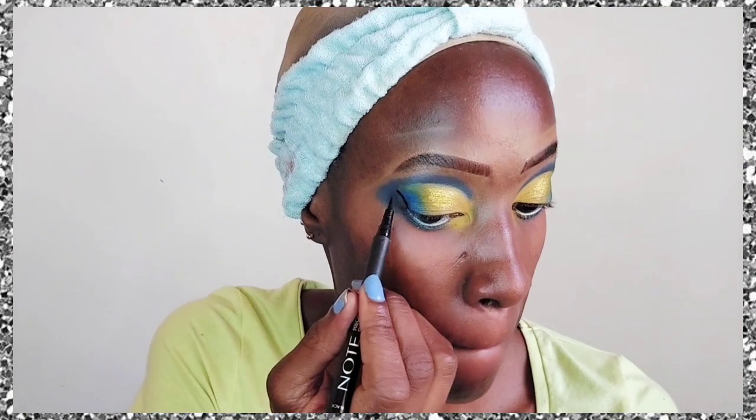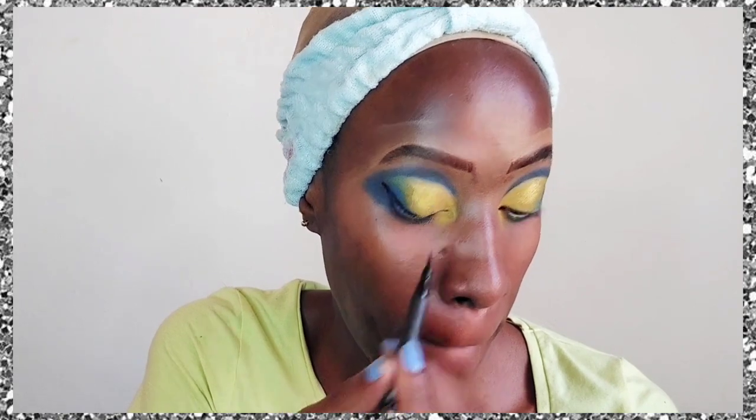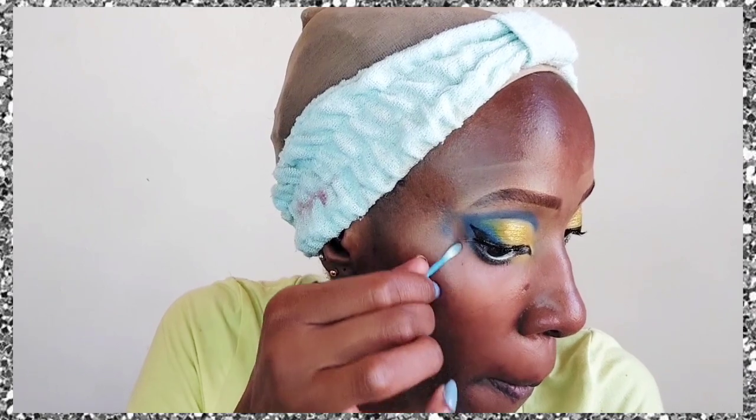For eyeliner, I first went in with a white eyeliner — not yellow, white — and then did a black liquid liner at the top. I also brought the black into the inner corner of the eye with a really thick application there.